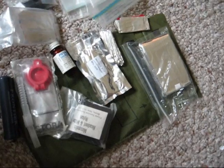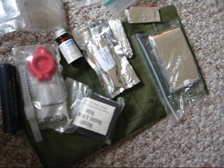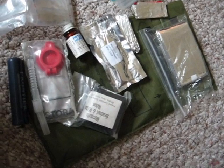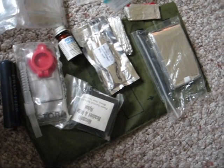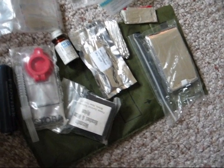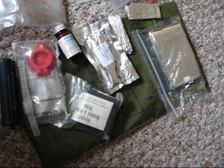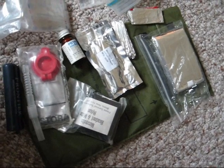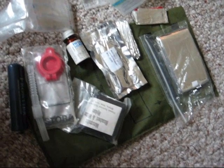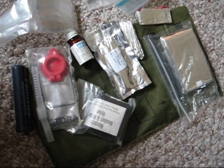A lot of guys out there want to build the little Altoid tin kits, which is good — I have one similar with a little fishing string and all that stuff. But this kit right here is to ensure that I have my most basic needs on me at all times. It's a little bit bigger than the Altoids tin kit, but you're not going to be able to fit a water filter or half this stuff into an Altoids kit anyway. Those are like super, super last-ditch kits, to be honest. They're cool to have — like little show-off gimmicks — and always good for redundant backups.